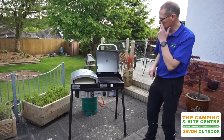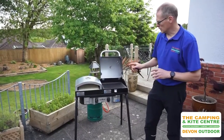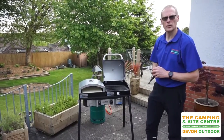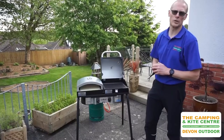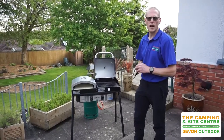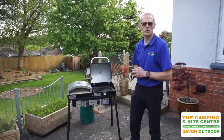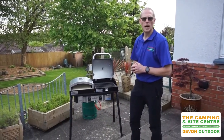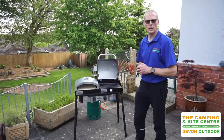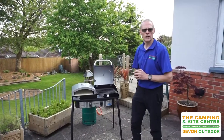So yes, this is the Camp Chef Explorer X2 and we think this is a really good piece of cooking equipment. If you'd like any further information on this stove and the optional extras you can purchase for it, visit our website at outabout.uk, or you can speak to any of our stores — Devon Outdoor and Camping Supplies in Barnstaple, North Devon, or the Camping and Kite Centre at Raglan, South Wales. Hope you enjoyed the video guys — hit subscribe on our YouTube channel and have a good day. Thanks guys.